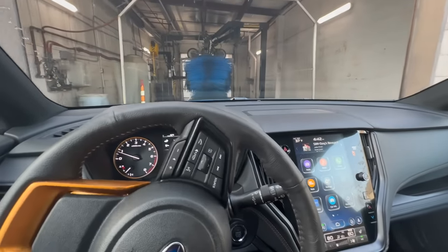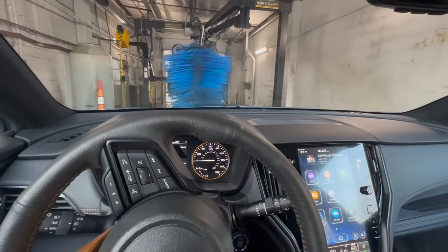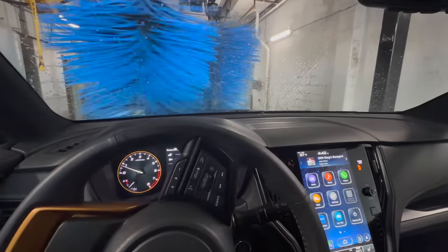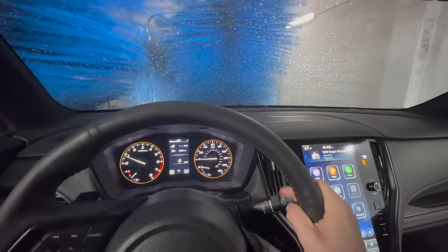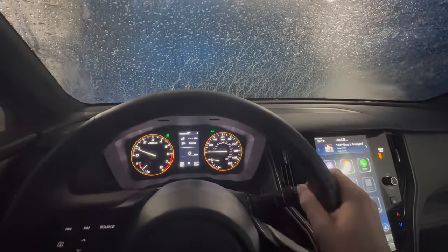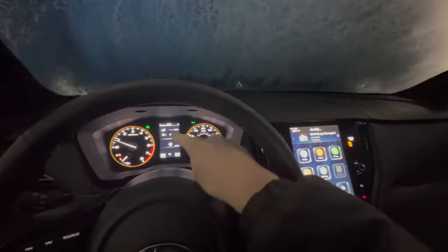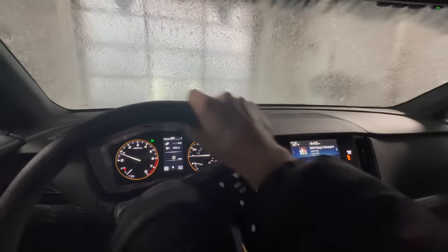Here we go — every car wash is a little bit different. This one is a smaller car wash but it gets the job done and doesn't have that many brushes. Some car washes are belt-driven and require you to put your car in neutral before going through, but in this case we just keep the car in drive. So far there's nothing interfering with the camera system.